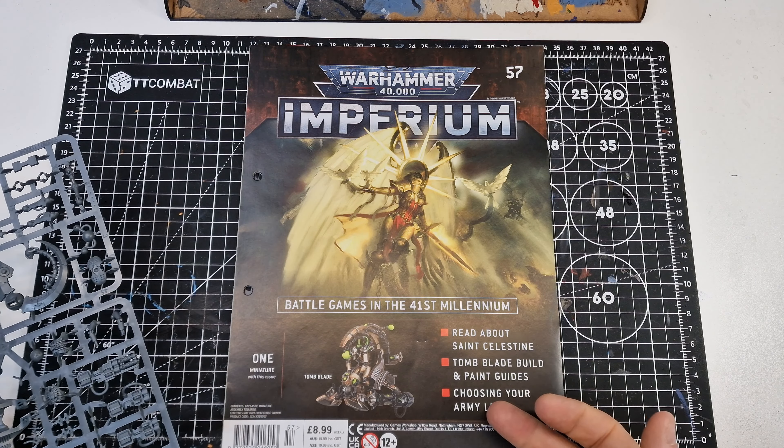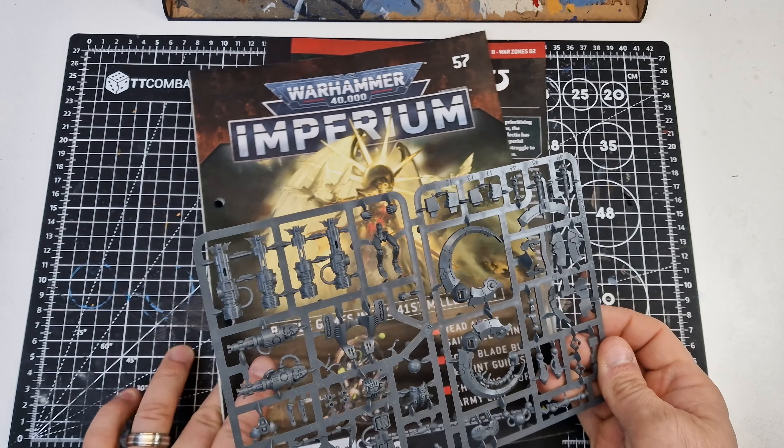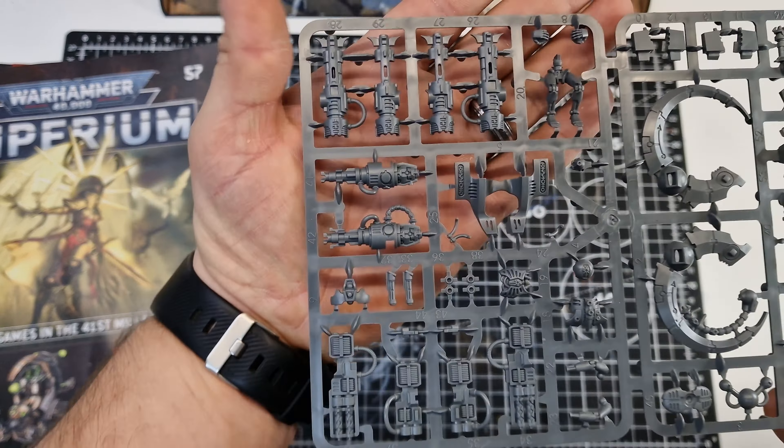In this episode, number 57, we get a Tomb Blade, which I don't actually have in my collection. Let's have a look at the sprue that we get. I've got some pretty cool plastic guns. The main part - I've not seen these before, so it'll be interesting to see how it turns out once it's built up and painted, as I do have quite a few of the Necrons.